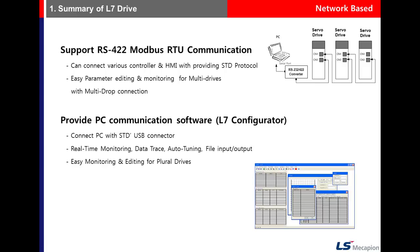The PC communication software is called LiveEyes. You can monitor and edit parameters using the LiveEyes program.